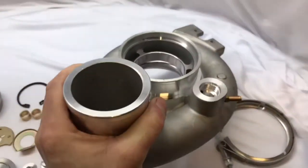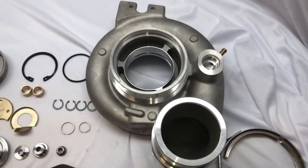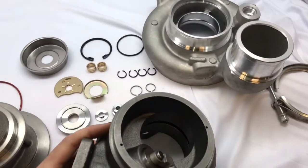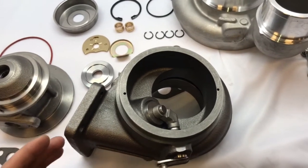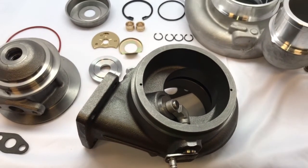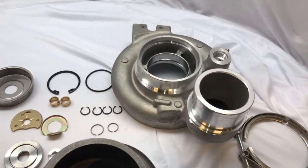We also have compressor housings — a lot of you have already figured out that we carry these and I've been selling quite a few. This is a 67 millimeter compressor wheel and compressor housing. We sell this as a kit, so if you want to buy that compressor housing and wheel you can do that. But if you do buy that housing and wheel, you need to get the turbine housing and turbine wheel at 67 millimeter as well, because the factory turbine is only 58 millimeter. We up that to 67mm and then you can also up the compressor side to 67mm. I'm going to do a separate video just on that compressor housing.